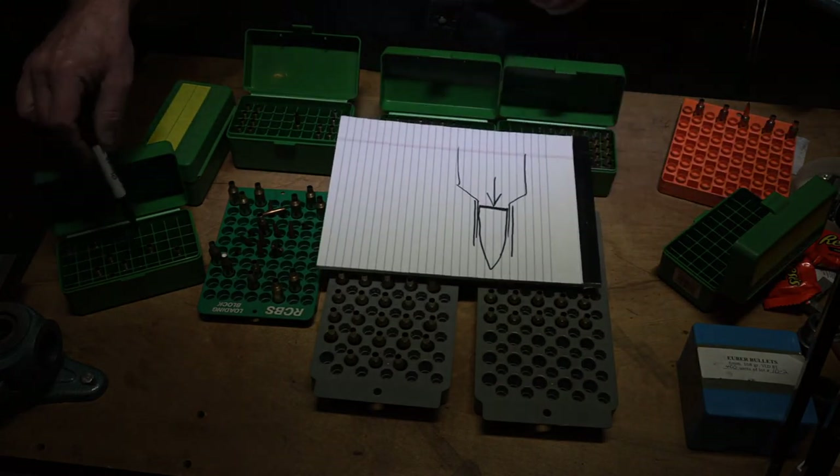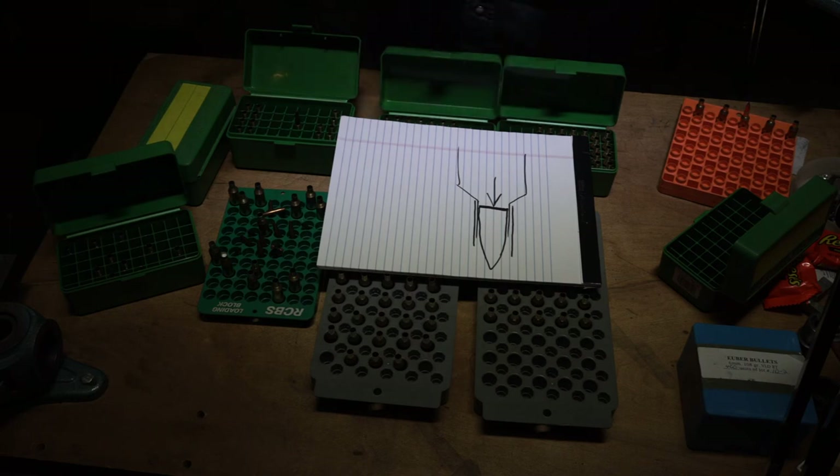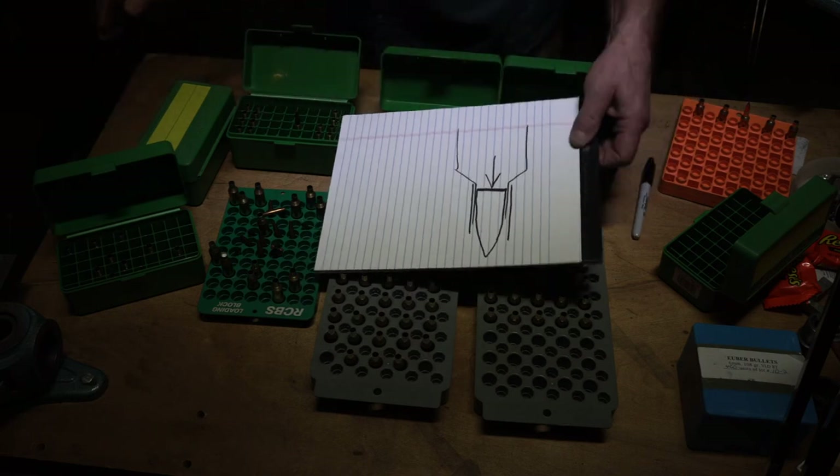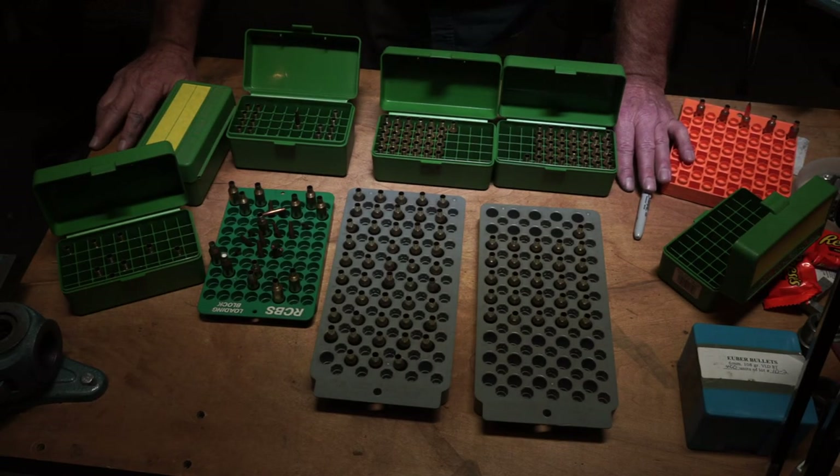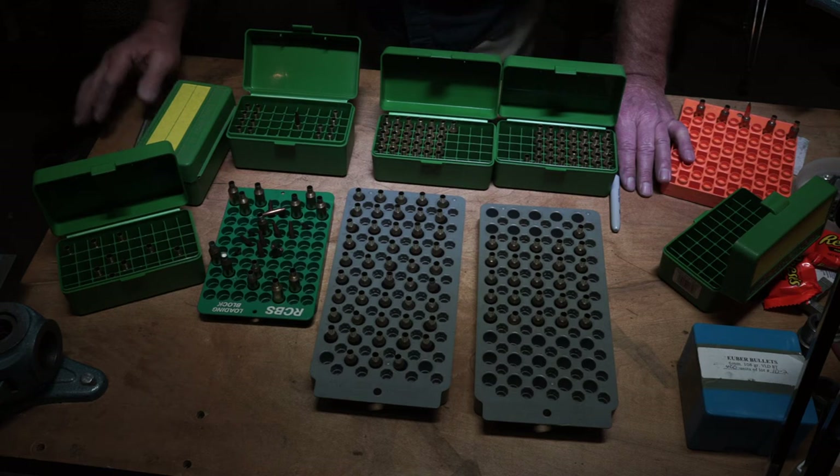I'm going to go out and work up a load. I'll start by trying Varget — I'll just tell you that right up front — with 105 to 108 grain VLD bullets. Without even throating this fire-form barrel out, I'm going to start with a standard PPC throat the way I had it cut and run some pressure readings to find out what I can get out of a standard PPC chamber using big monster bullets.